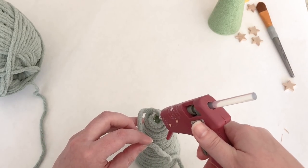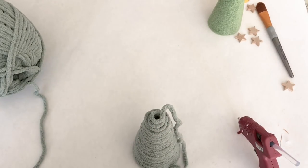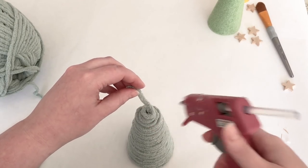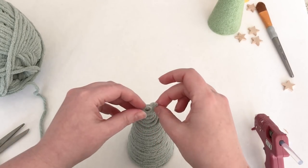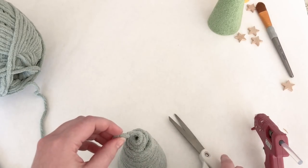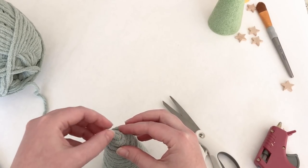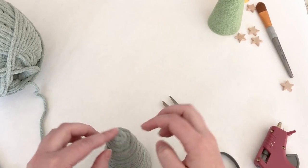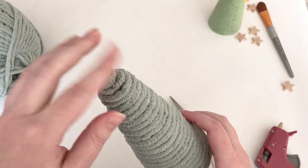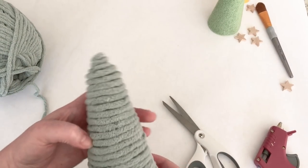Once I got to the very top I put a glob of hot glue on top and swirled the yarn around to stack it up. I started adding a little bit of hot glue on top of each row of yarn to build up the top of the tree the way I liked. This doesn't need to be perfect — I ended up sticking a little star on top of several of mine, which kind of covered up that top part anyway.